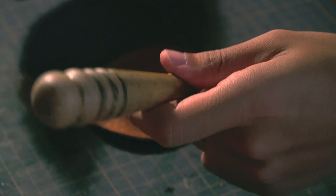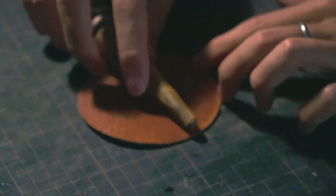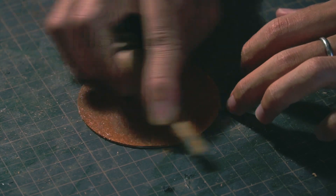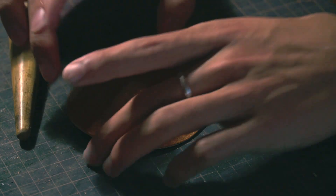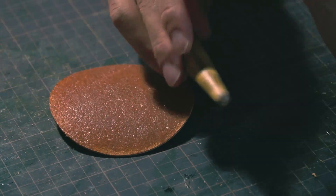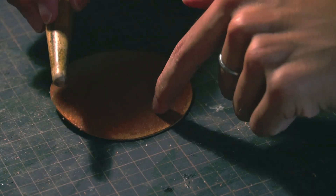Once it's sat for one or two minutes, I'll take a piece of glass or a smooth edge like a piece of wood and just rub it in like this. The flesh side has a lot of fibers on it, and what the finish does is smooth them out. Using this smooth edge flattens those fibers and helps give a smooth finish to the flesh side of the leather.